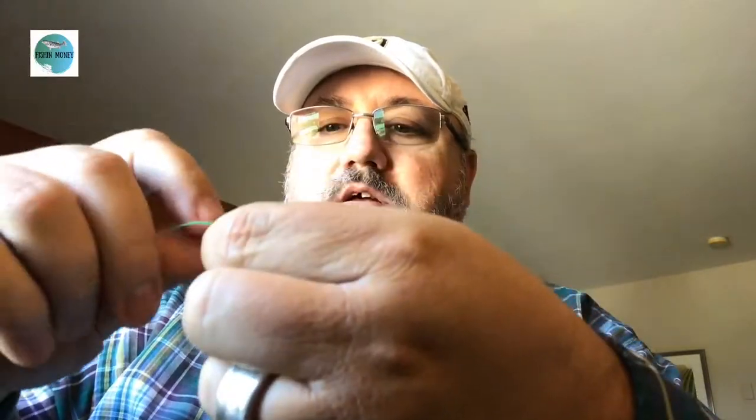You need a loop knot. So we're gonna tie a loop knot. First thing we're gonna do is put the hook down — we don't need it yet. Just tie a loop, tie an overhand knot about yay far from the tip of your line. Tie a loop knot, then put your hook on there.